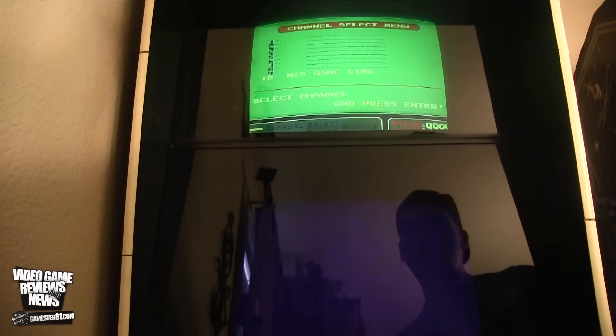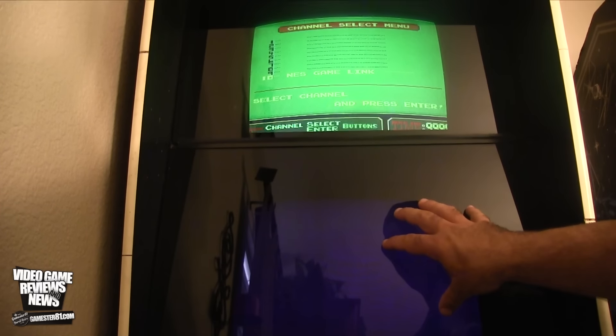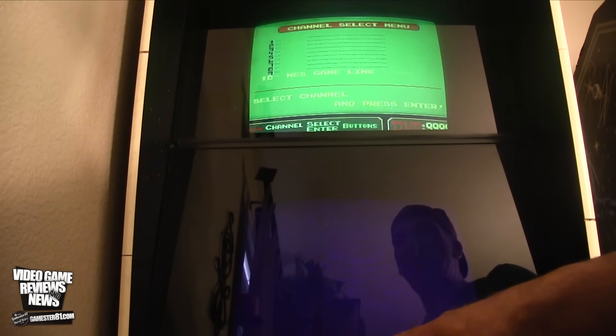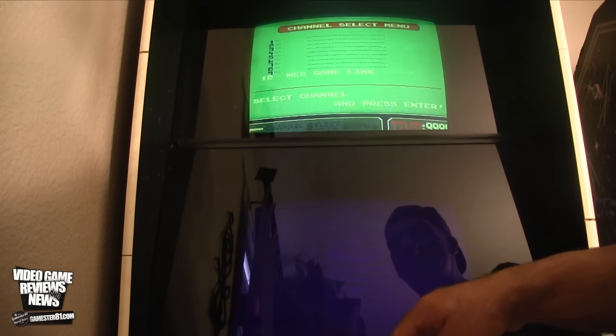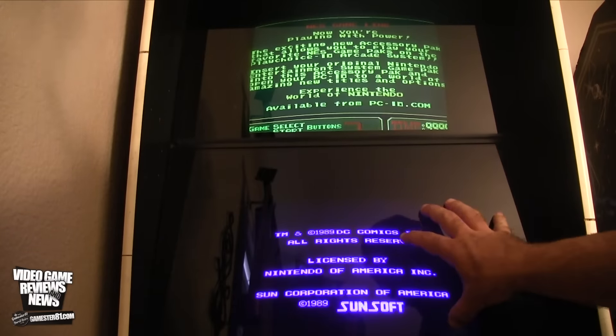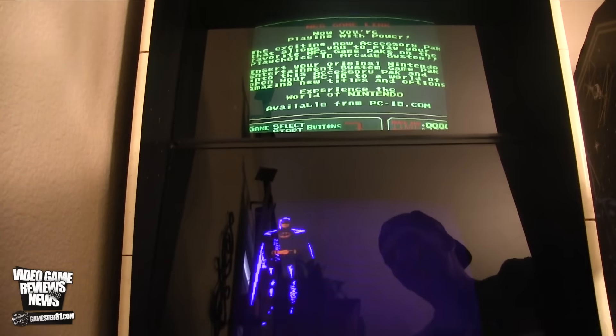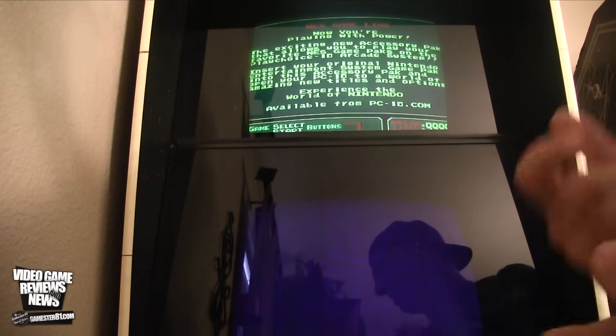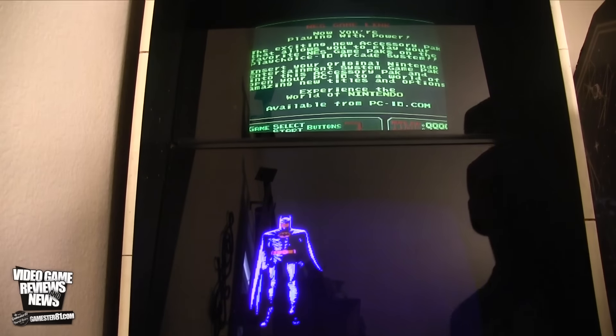Now if you go to reset, it's going to reset back to the NES Game Link menu, not reset the actual Batman game itself. Actually, I take that back — you go back to the NES Game Link and you start, and it goes back to Batman. In order to reboot the whole cartridge again, unfortunately you have to do a hard reset, meaning you have to turn the system off and on again.